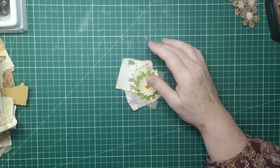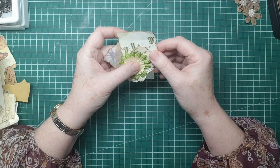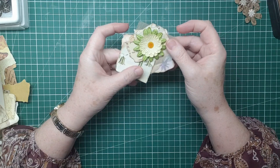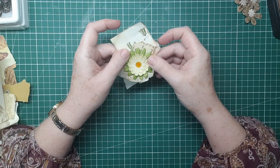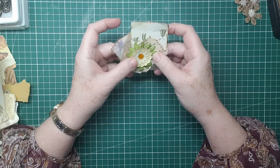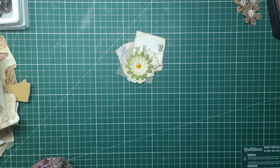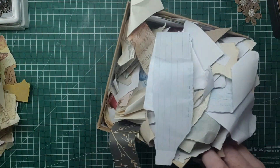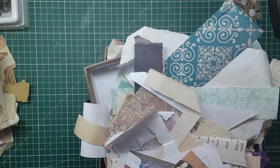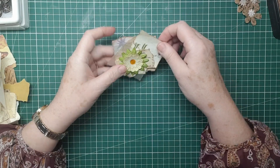Hi everyone, it's Sue here from Scrappy Do Sue. So today I thought I'd continue along my theme of making ephemera out of embellishments out of scrap stuff. I'm going to make some paper snippets out of scraps of paper. I have a huge box full of scraps here as you can see - loads that I never seem to get to the bottom of.